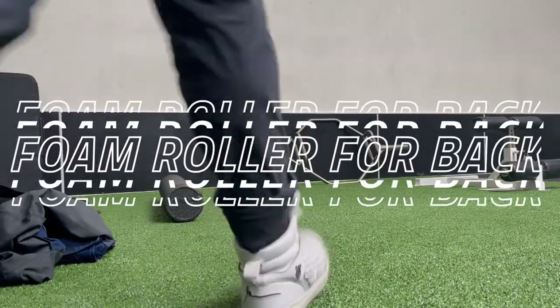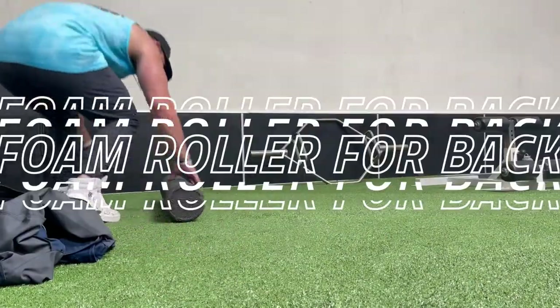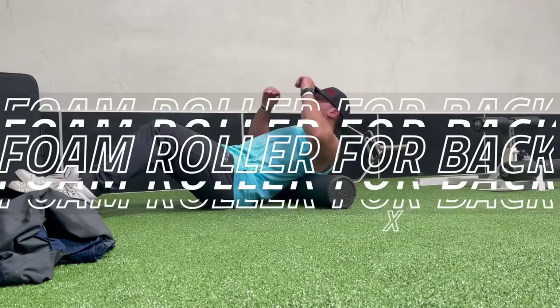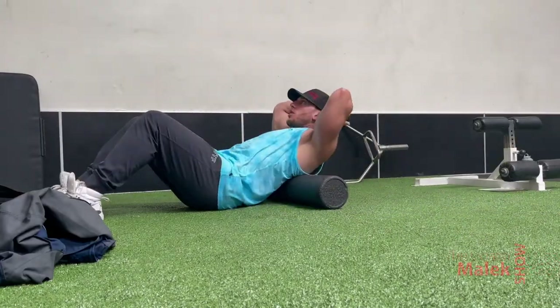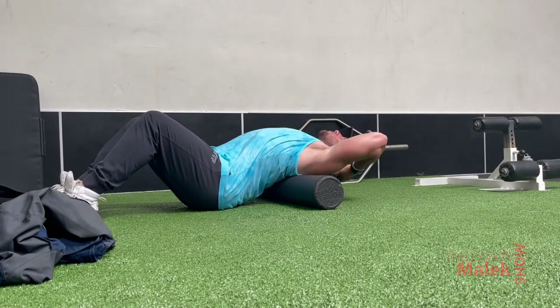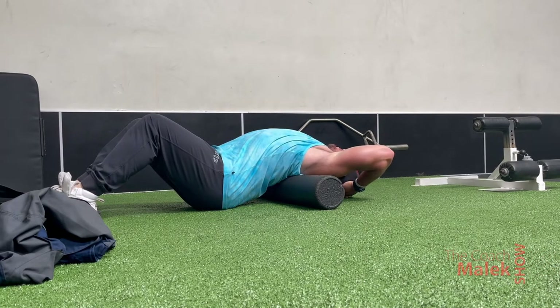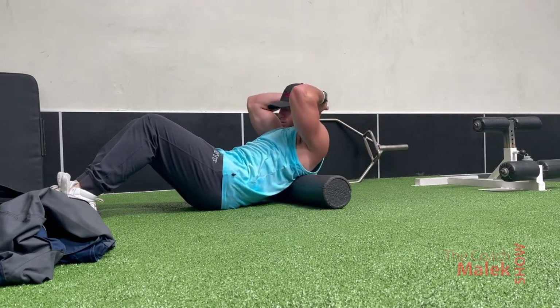What's going on everybody, Coach Malik here. In this video we are going to go over foam roller exercises for your back. I'm going to give you five exercises to help you open up your back, get out some kinks and knots, and hopefully decrease and relieve some of the tightness and pain.